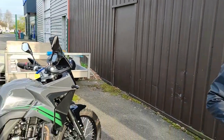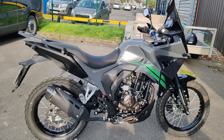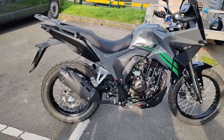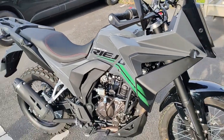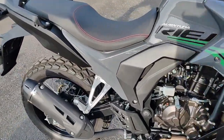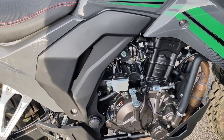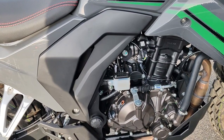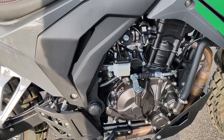Aujourd'hui, je vous présente un 125 Adventure Rieju. Je ne sais pas si on prononce Rieju ou Rieju, vous me direz en commentaire. Bon les amis, on est sur un 125 Adventure, ouais, 125 de 2023. Partie moteur : on est sur un monocylindre 4 temps, refroidissement liquide. Elle fait 15 chevaux à 8000 tours/minute. Injection, boîte 6 rapports.